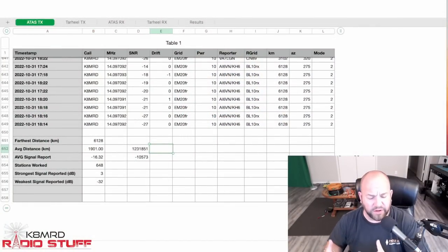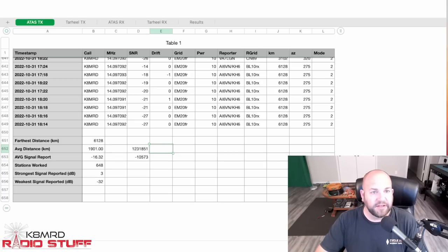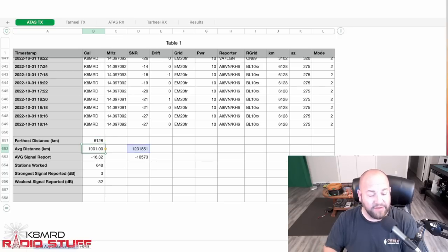Now, round two — let's look at the data and see which antenna is the victor. This data is from one day; there were some errors in harvesting from the other days. Transmitting with the ATOS: furthest distance reached was 6,128 kilometers, average distance heard was 1,901 kilometers, average signal report was minus 16.32 dB, 648 stations heard us, strongest report was plus 3, and the weakest was minus 32.